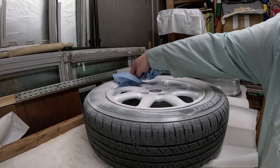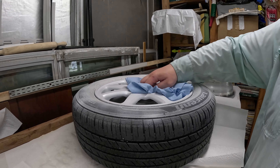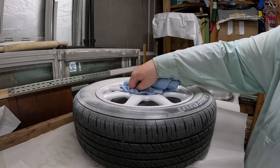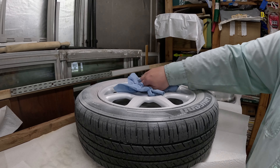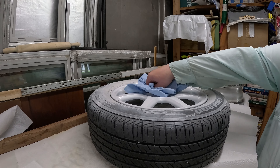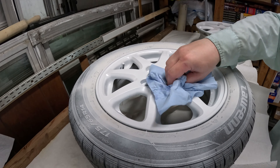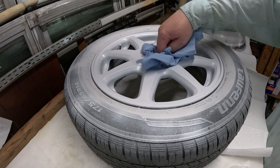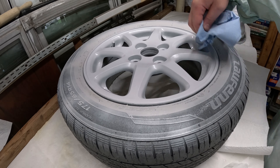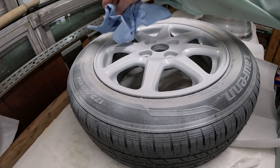Just drying them off with blue shop rags right now, trying to get them so they don't have mineral water spots because that will not help the paint. After they've dried for a little while, I'll go over them once with a lint-free piece of cloth and some rubbing alcohol just to make sure there's nothing stuck to them. I put on a pair of gloves to bring them in so I didn't get oil on them — couldn't get the gloves on well because my hands were somewhat wet, so now I'm just being careful not to touch them.